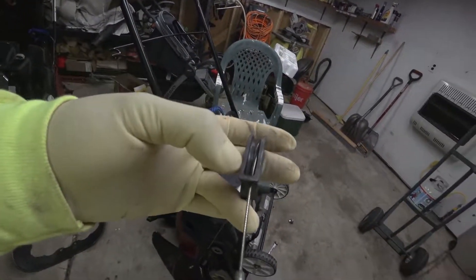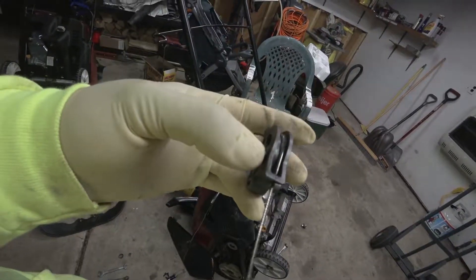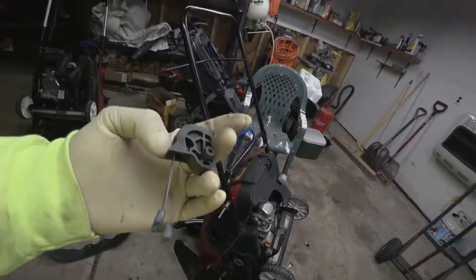It would be nice if they made this out of metal, but they don't — they make them out of plastic. Anyway, thank you for watching and have a great day.